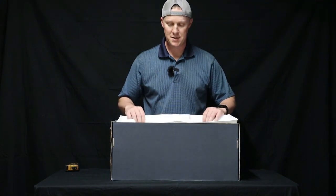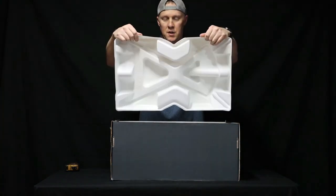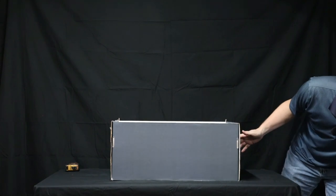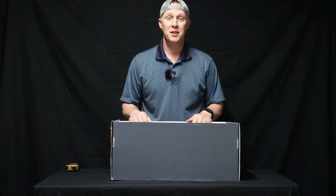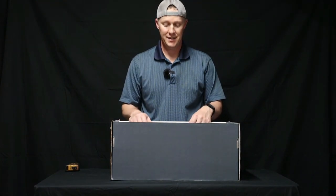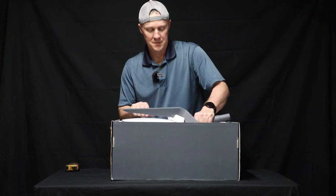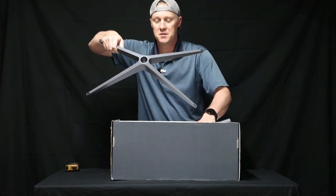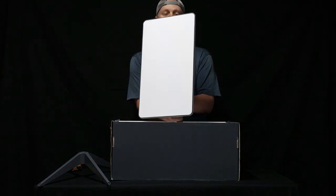Then you have this molded plastic piece, which I'm assuming holds everything in its box securely. And as I was hoping, we did receive the latest satellite dish. I'm not really sure what to call it because it's not round — it's not a dish — but I'm going to call it a satellite dish for the purpose of this video. On top of that, we have a simple ground mount stand. And here is the dish.